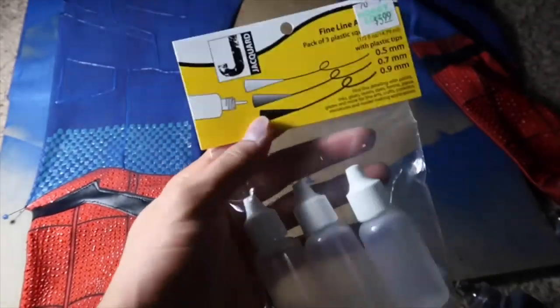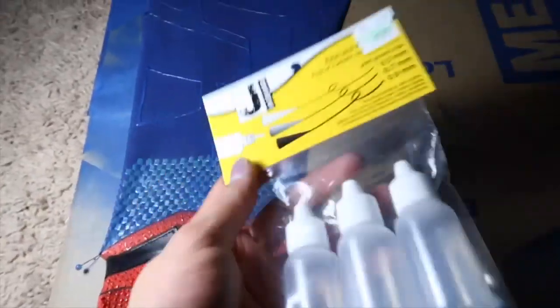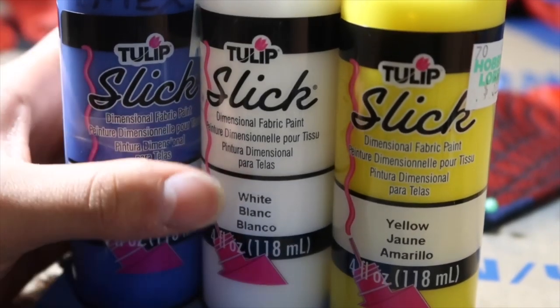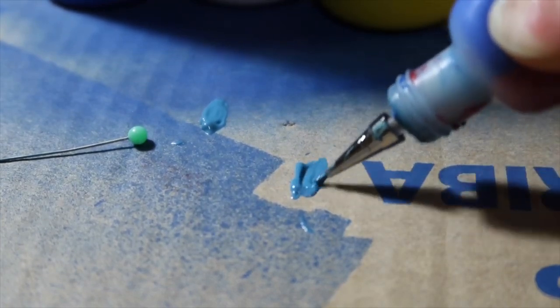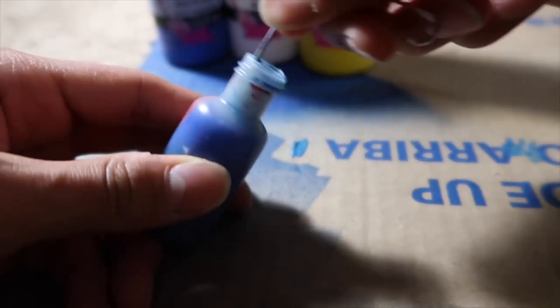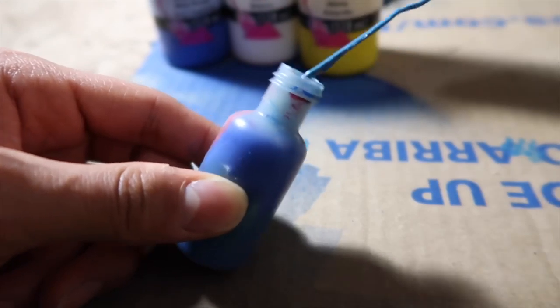I use these applicator tip bottles to put my puff paint in so I get more precise lines — just as I did this checkerboard pattern and these dots. There will be a link in the description so you guys can check these out and get them. For my Homecoming suit, I made a turquoise color using three puff paints. You can actually mix puff paint just like you would mix normal paint. I took a normal blue, added white to lighten it up, then added a little bit of yellow to create a nice turquoise color for the Homecoming checkerboard pattern. I pour the puff paint into the applicator bottle and use a paper clip to mix it, then put the lid on, shake it, and that's how I mix puff paint colors to create one solid color.